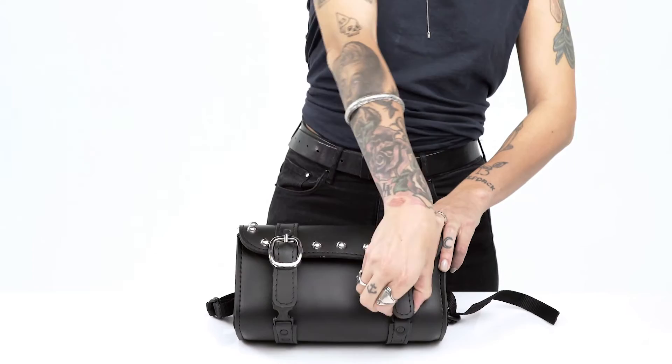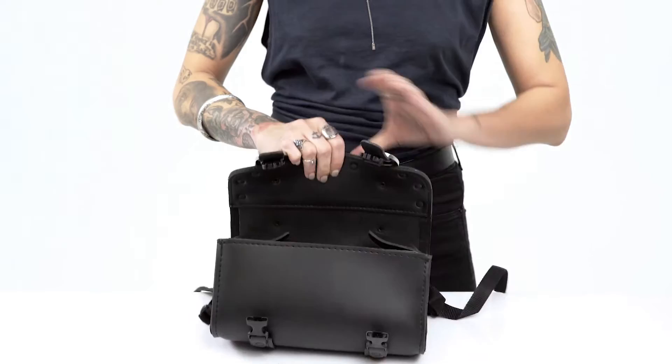The main compartment is round and spacious, providing you with enough room to store all of your necessary tools. The installation process is simple and the bag can be installed in minutes.